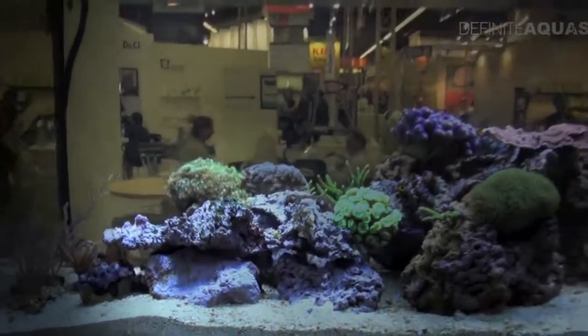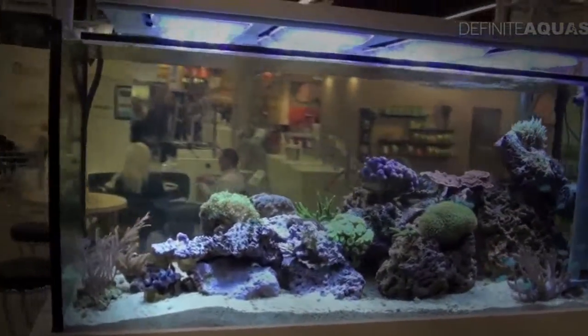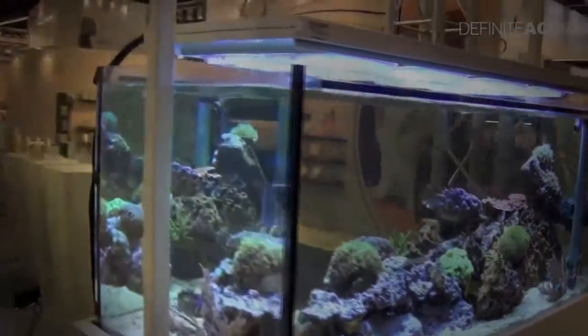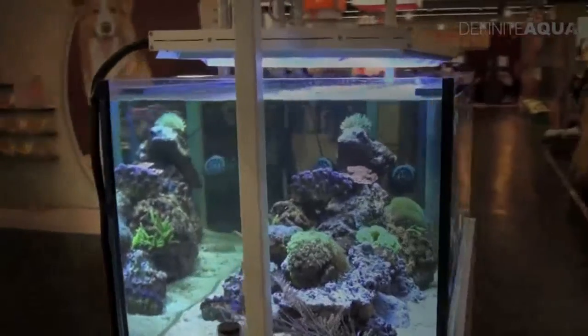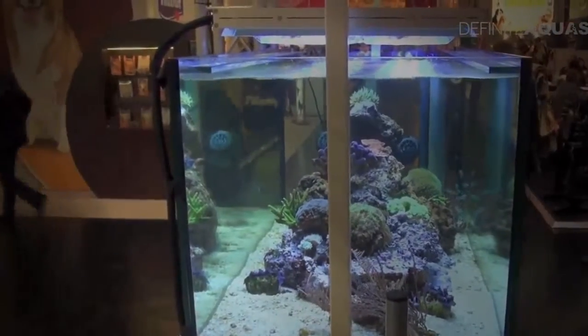The aquarium is illuminated by several quite powerful LED panels. Now let's see the aquarium from the side — it is designed to be viewed from both sides, so the living rock is located in the middle of the aquarium.